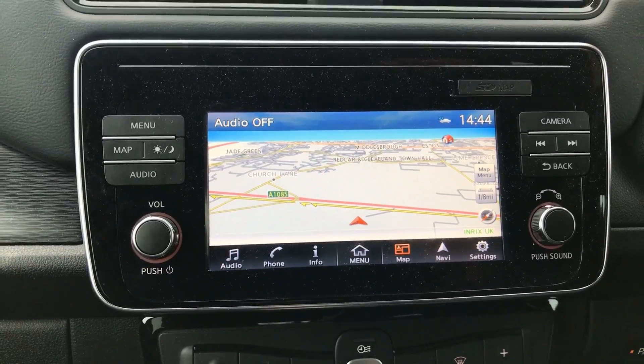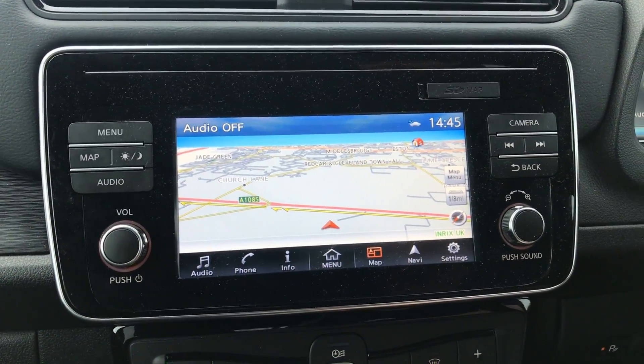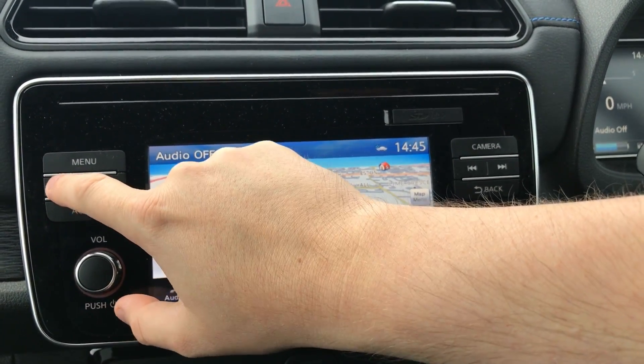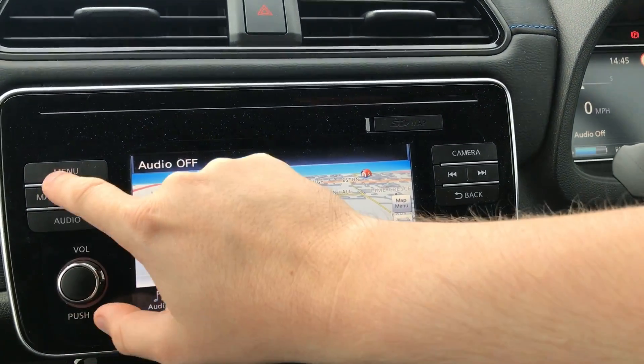Without further ado, let's hop in and take a look. We just turned the car on and we're at the map screen. I'm going to turn the volume down because we will need to hit that button a couple of times. The way we get into this is you press the map button three times, the power button twice, and then the map button once again.